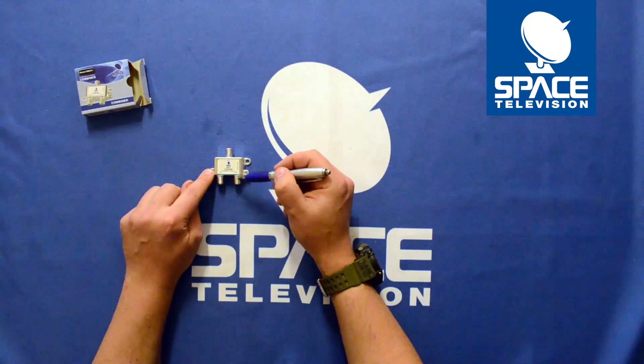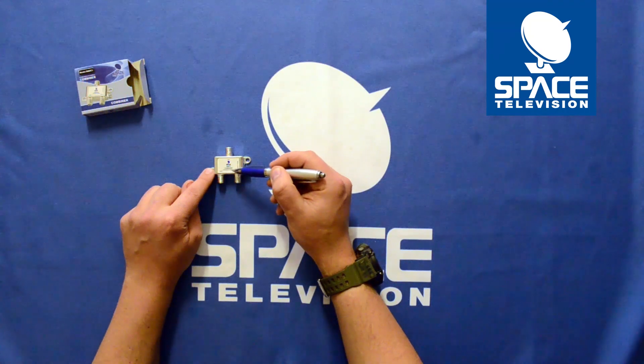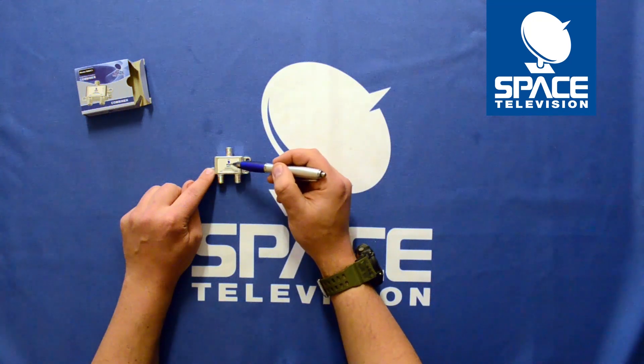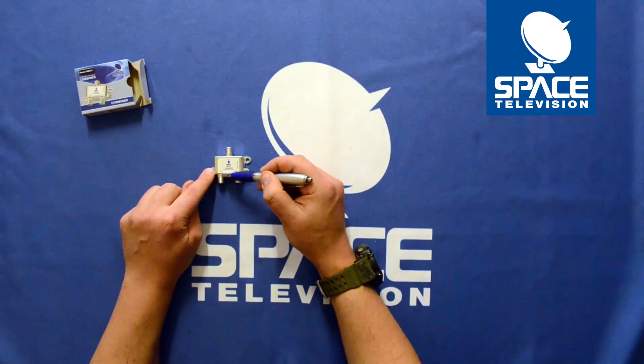On technical specifications: the satellite port handles 950 MHz through to 2150 MHz — the IF band — and the antenna port handles 5 MHz through to 880 MHz.